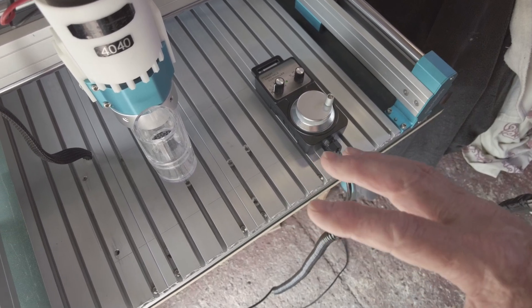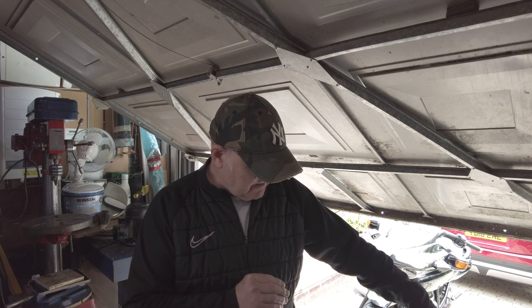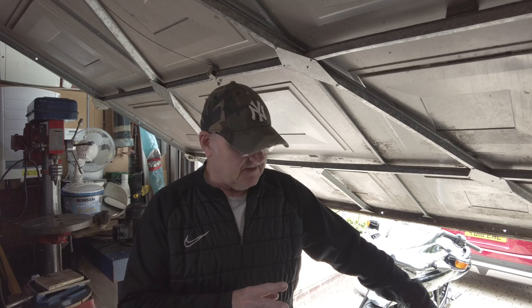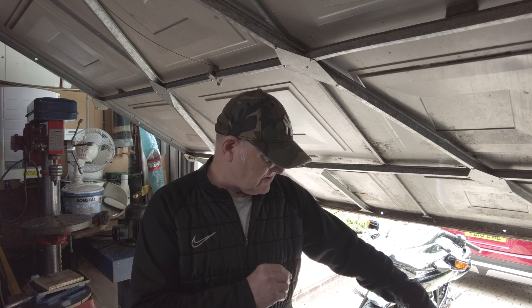I'm hoping he gets this, he can test it out, and he'll give me some feedback. That's showing you the hand wheel working. The other thing to check — and I'm sure the gentleman has — make sure none of your actual micro switches for your limit switches are activated.